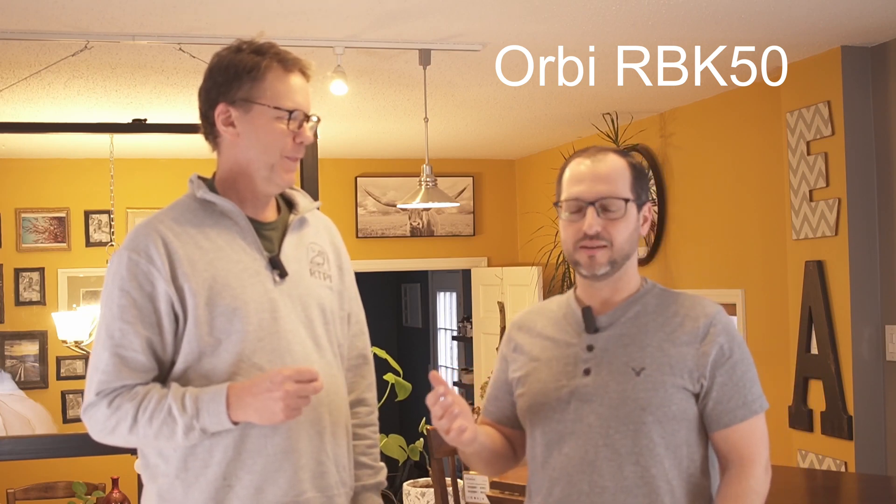Welcome to Technodad Life. My name is Jeff and this is Joe. Today we're at Joe's house and we're going to upgrade his Wi-Fi. Right now Joe has the Netgear Orbi set up. It has good coverage but he's starting to get a lot of extra devices that are slowing it down. Some things are dropping out or don't connect all the time, so he's going to do a little upgrade.